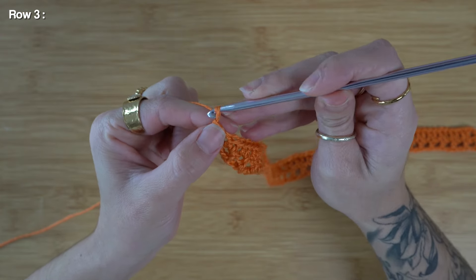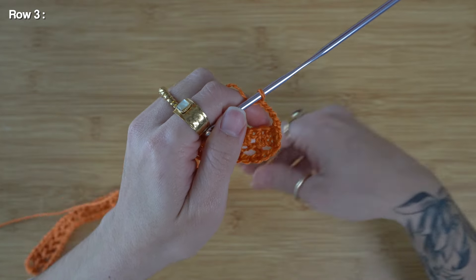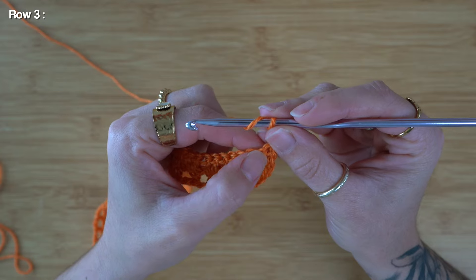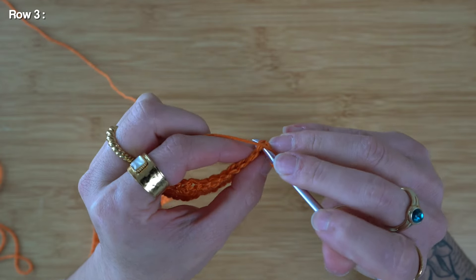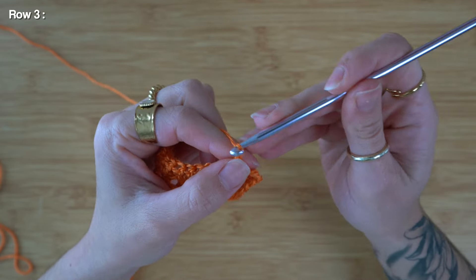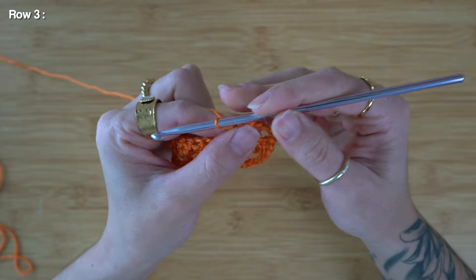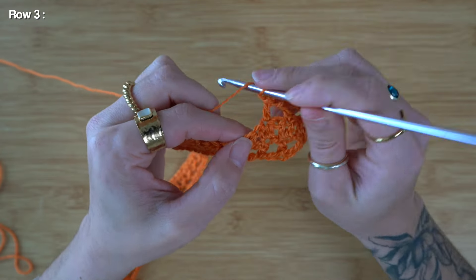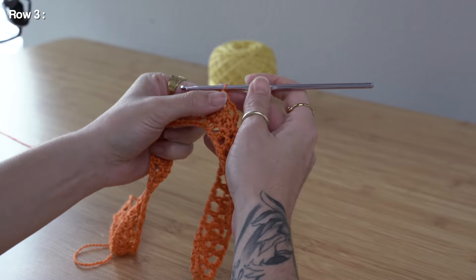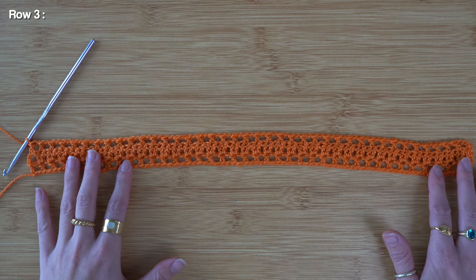To start working on row three, I'm going to chain four and turn my work. For row three, we're switching back to that mesh pattern we worked for row one. I can yarn over, skip the first two stitches in the row, and insert my hook into the third stitch available, and work a double crochet. Now I can chain one, skip one stitch, and double crochet into the next, repeating this until the very end of the row. I've just finished up row three — this is what your piece should be looking like.